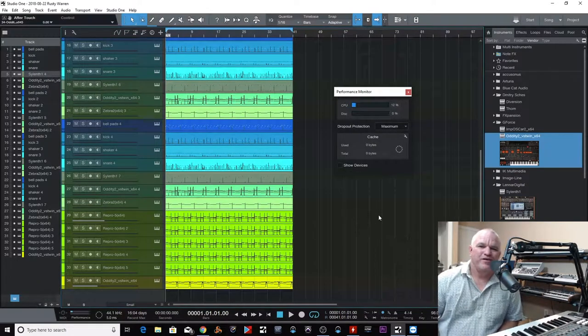Hey guys, welcome back to the studio. Today we're going to take a look at Studio One again. This is kind of a continuation of the first video I did about the CPU spiking. The only reason I'm making this video is because I found something that basically fixed the yo-yoing up and down of the CPU meter without using the dropout protection like we showed last time.